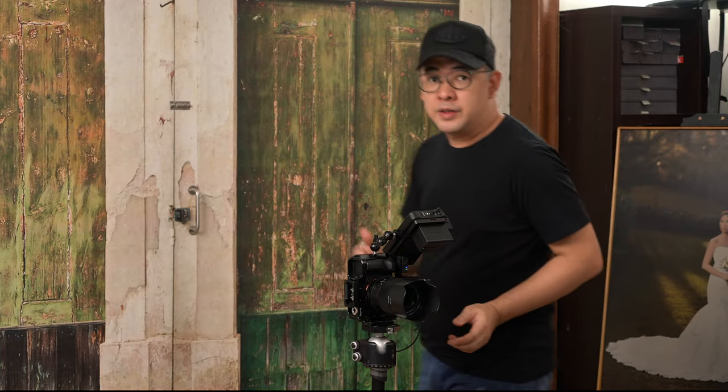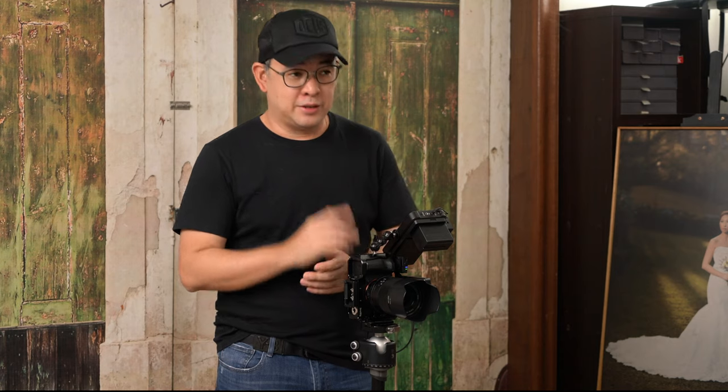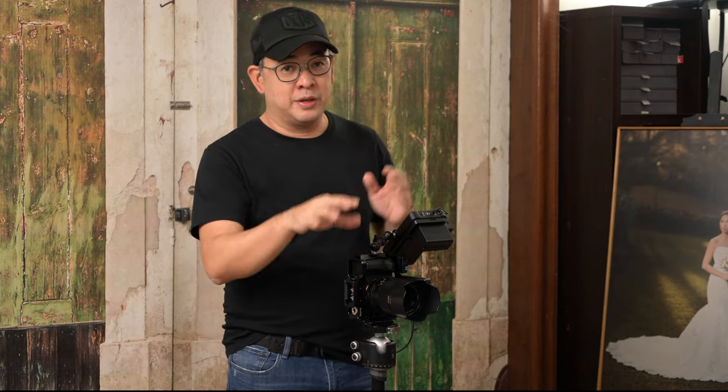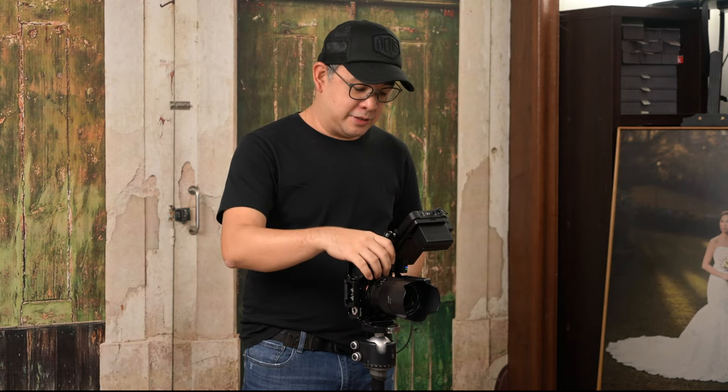The camera I'll be using is my Sony A7R Mark IV with a 50mm f/1.4 lens. I'm shooting at 50mm because I want to shoot relatively wide — I don't want a tight portrait for this particular layout. Let's go to my camera settings first.